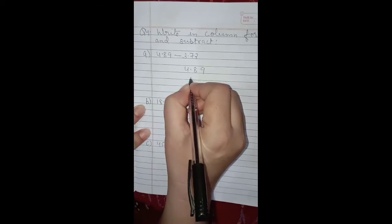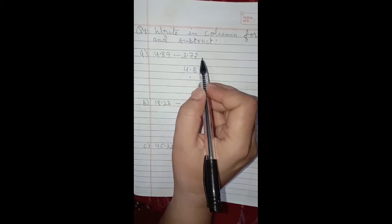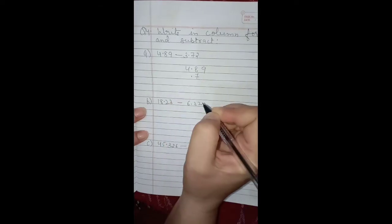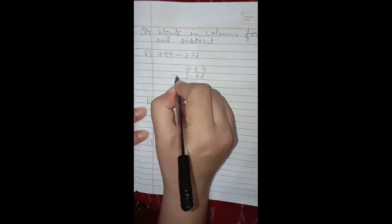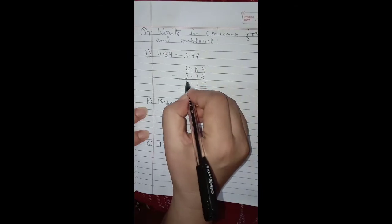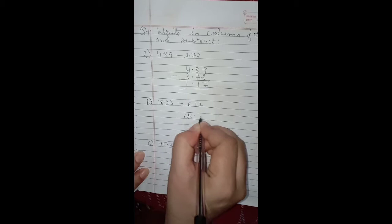Write the first decimal number, then put the decimal point. Write the digits after and before the decimal in their proper places: after decimal it is 7 and 2, and before decimal it is 3. Now subtract: 9 minus 2 is 7, 8 minus 7 is 1, decimal goes below the other decimal points, and 4 minus 3 is 1. So 1.17 is the answer.